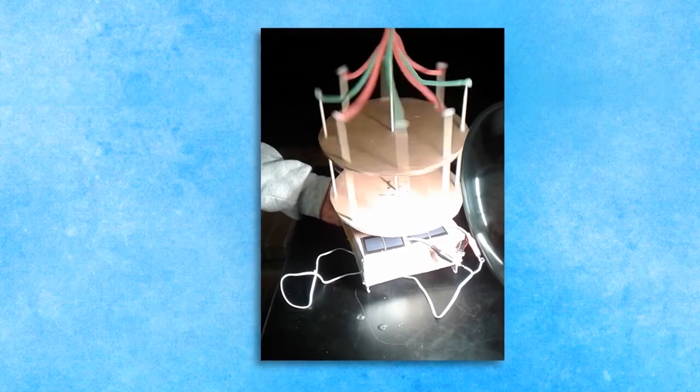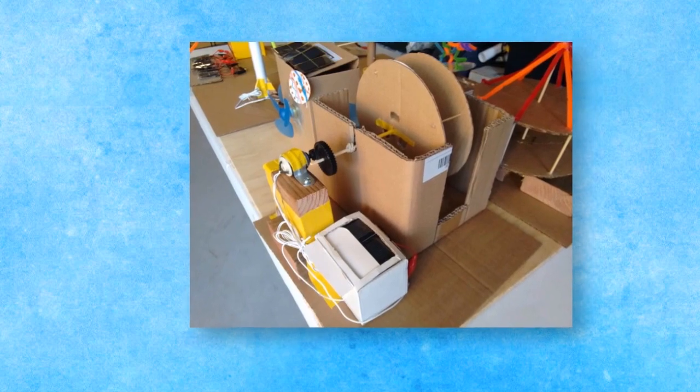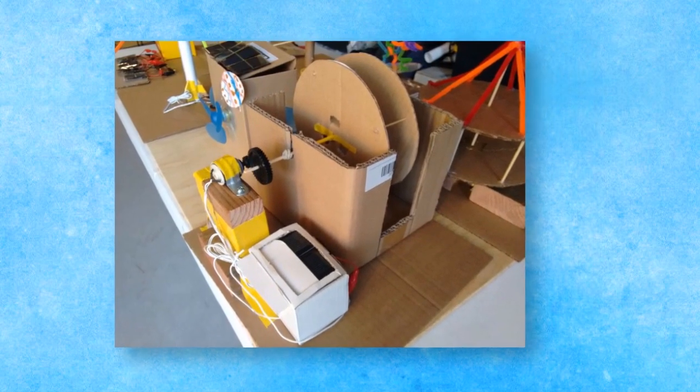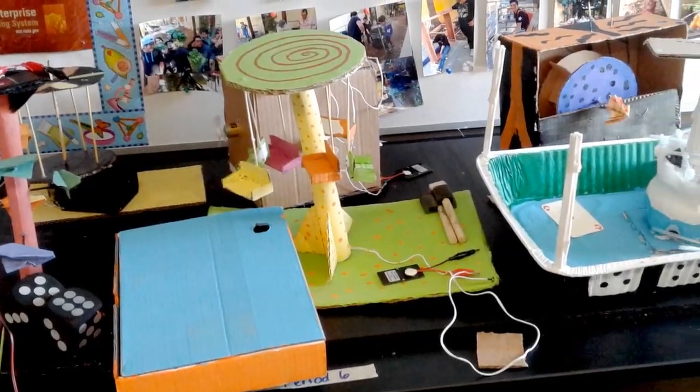If you have additional tools or access to maker lab equipment like laser cutters or 3D printers, this is a great opportunity to put those to use. At the end of the project, the motors, solar cells, and key ingredients can be recaptured for use in further projects.